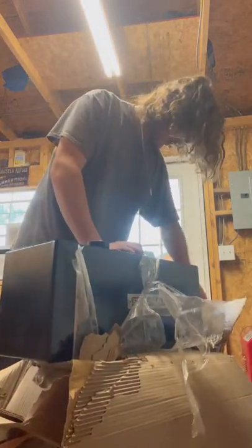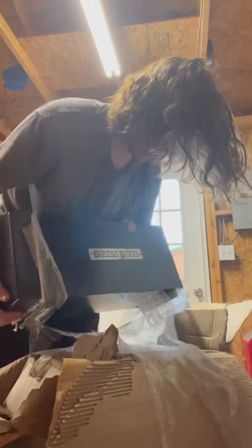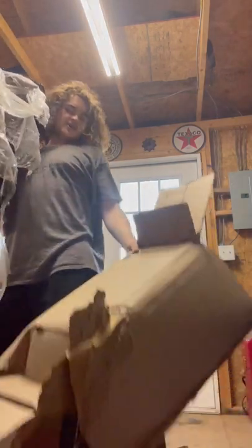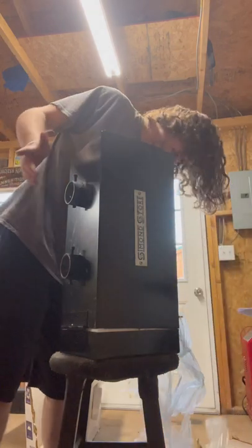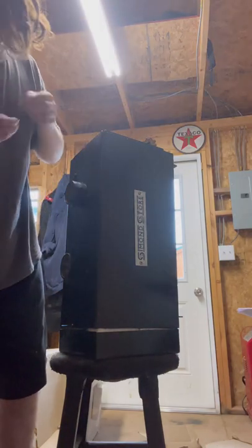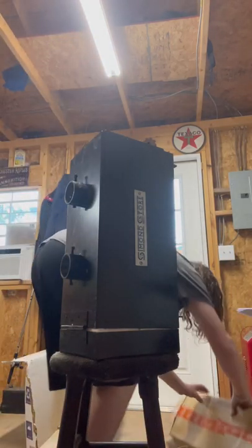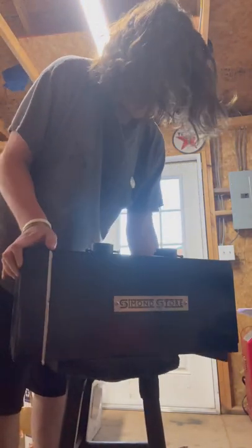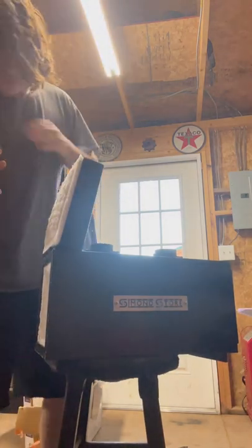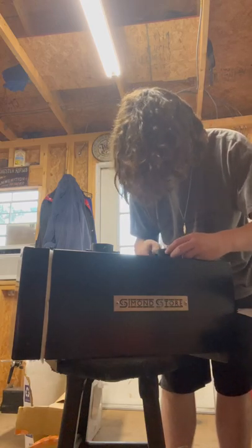This will be my first ever forge that I've ever owned, ever purchased — never had anything, never messed with it. I've never been forging before, so if you want to leave comments down below making fun of my work, please do, because I need it. Just had a little bolt fall — interesting.